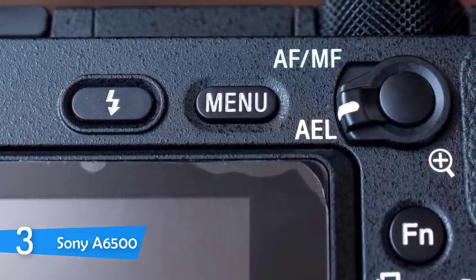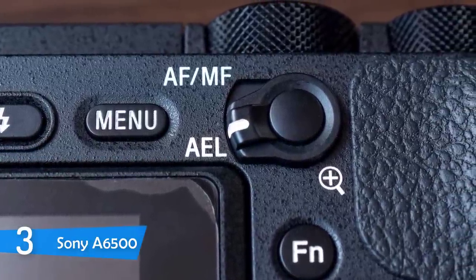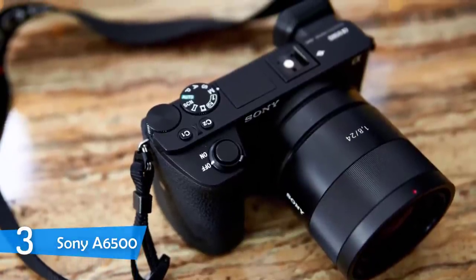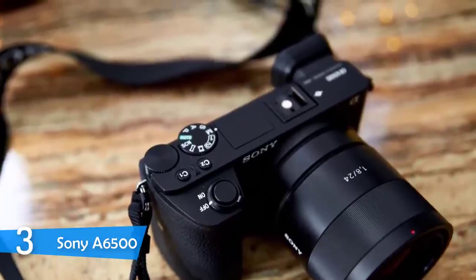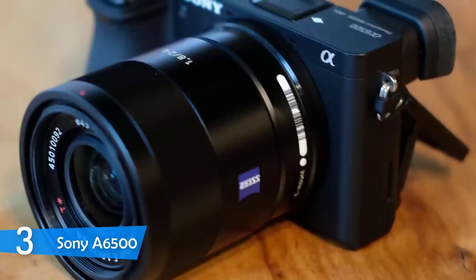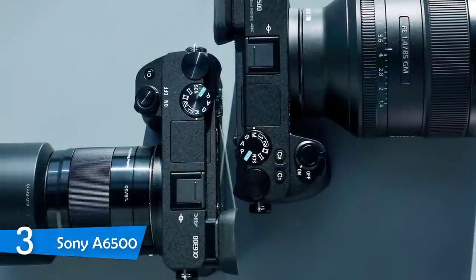Creating videos is not the simplest thing in the world, and having a camera that feels comfortable to shoot with means a lot. When it comes to the control layout, the Sony a6500 is incredibly easy to operate. Sony has organized all the buttons really well — on the top plate there's a hot shoe at the center, while on the right you can find a mode dial, control dial, and two programmable C1 and C2 buttons, along with a shutter release button that sits on top of the grip where your finger will naturally rest.